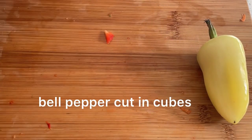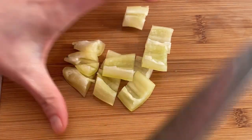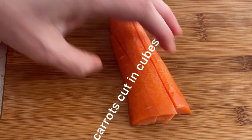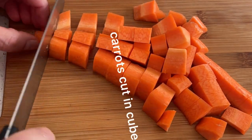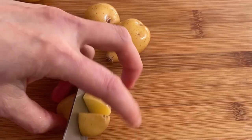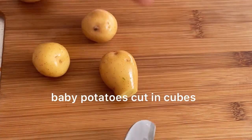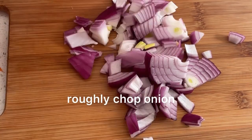Cut the bell pepper in cubes. I have two colors — you can use any color of bell pepper. Then one medium-size carrot, cut in cubes as well. Baby potatoes cut in four, and roughly chopped onions.